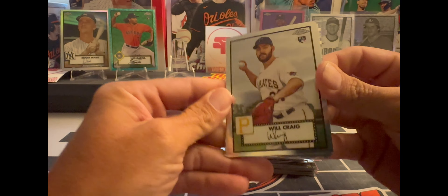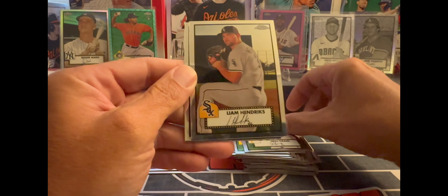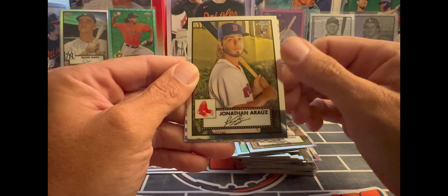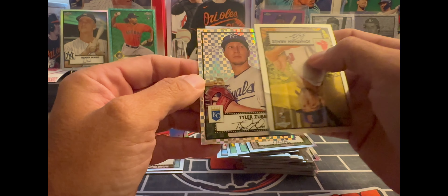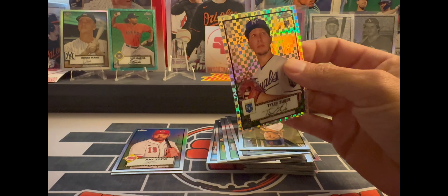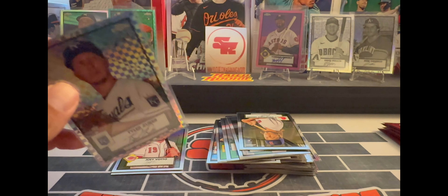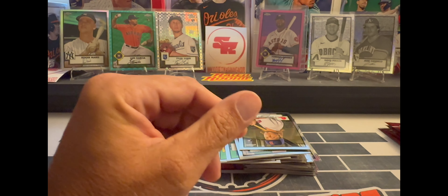Is that an X-fractor? Looks like we got an X-fractor back there — Will Craig rookie, Liam Hendrix, and we have an X-fractor of Tyler Zuber, not numbered. Not sure if Tyler is still in the league or not, but it's a nice X-fractor.